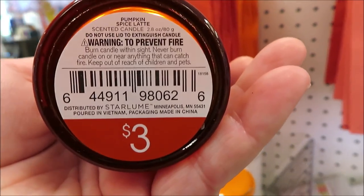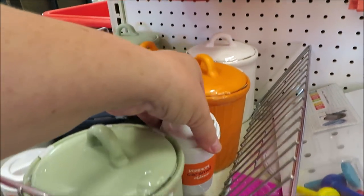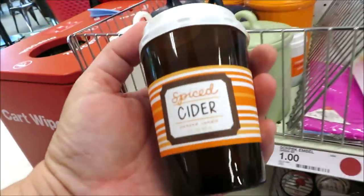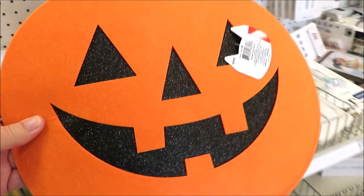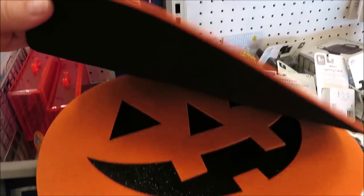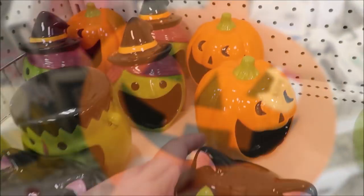Some more candles for $3 — these are super cute little mini coffee cups and I found a few different scents. I didn't take the lid off and smell them all, but they're cute. They also have out this set of two placemats — the back is a pretty nice fabric. You get two of them for $3.